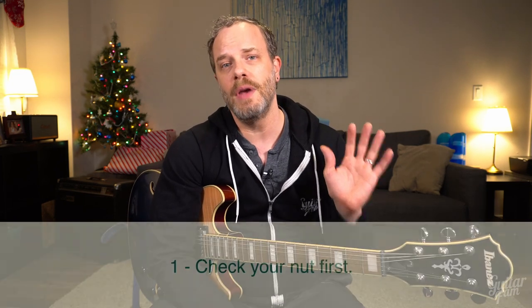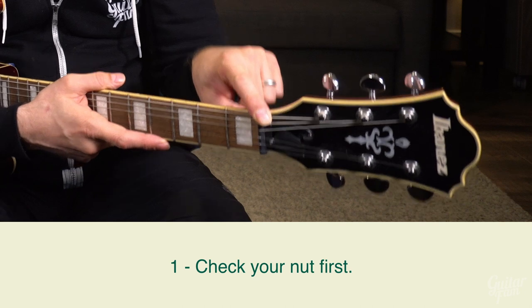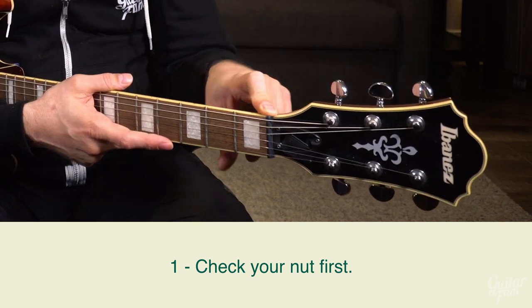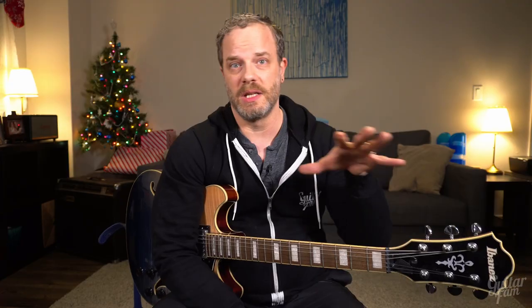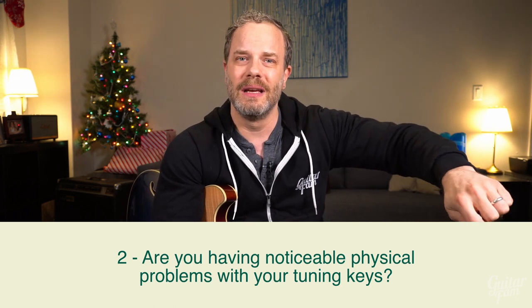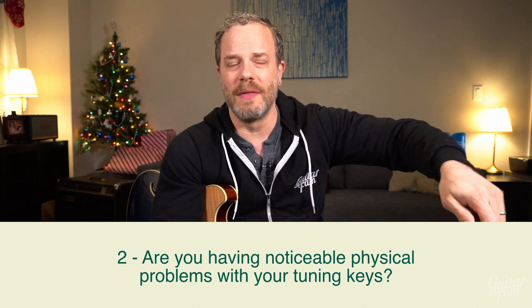First off, if you haven't replaced your nut or checked your nut for tuning problems, do that first. It might be a really simple and a lot less expensive fix than changing all your tuning keys. I did replace this nut with a Tusq nut and it made it better. Now, if you've changed your nut and you're still having problems like me — some catching or stalling when you tune, not consistent around the entire rotation of the tuning key — then look at getting some new tuners.